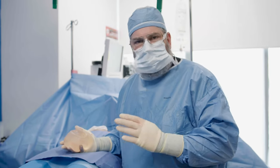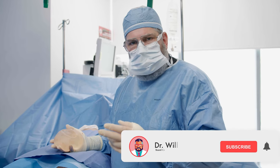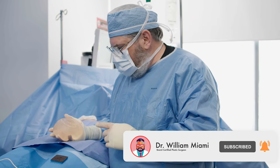I'm performing a breast surgery here where I'm exchanging implants and doing a capsulectomy, meaning there's a capsule around the implant that gets hard and distorts the breast. I've just removed these implants.